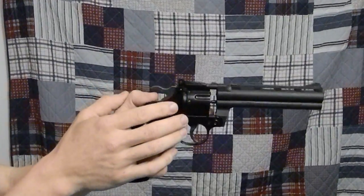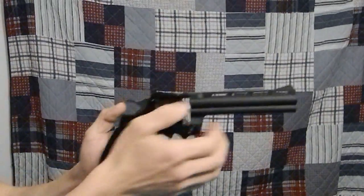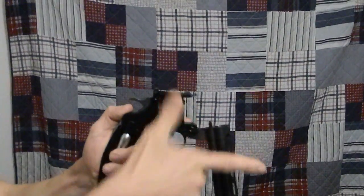Hammer block safety — as you can see it is currently on safe. And we are ready to rock and roll. Push the button to break the barrel.